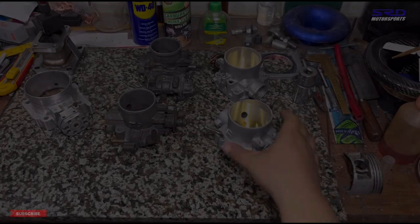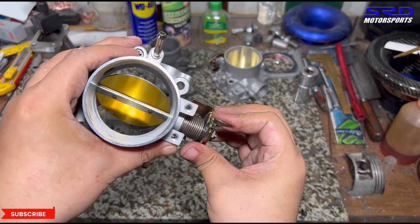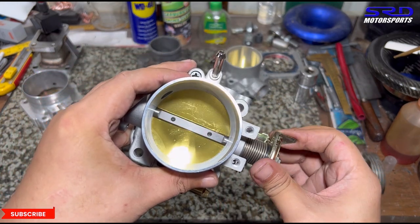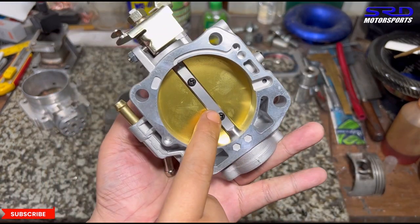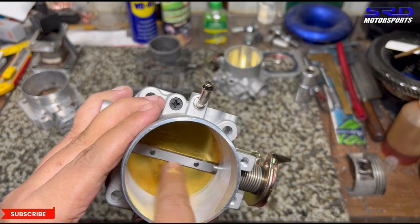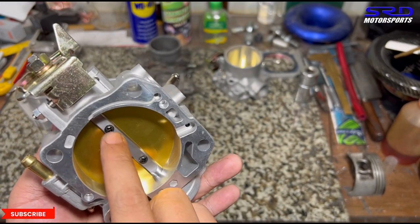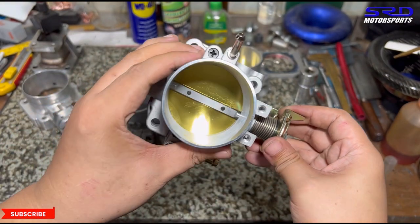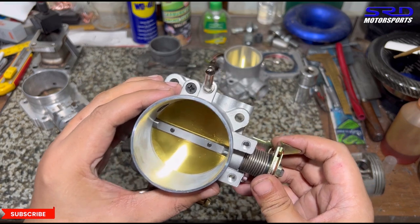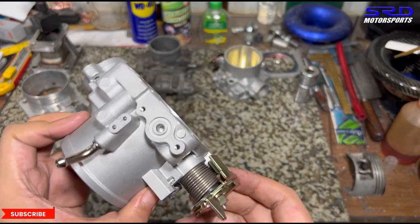There are also instances where the butterfly plate is cocked-eyed or misaligned. The fix is to loosen the throttle plate bolts to realign it by opening and closing — but you must replace those bolts because the tips are swedged, so you'll need to grind off the tip before loosening. That's something we haven't personally encountered, but that's the solution we've heard about.